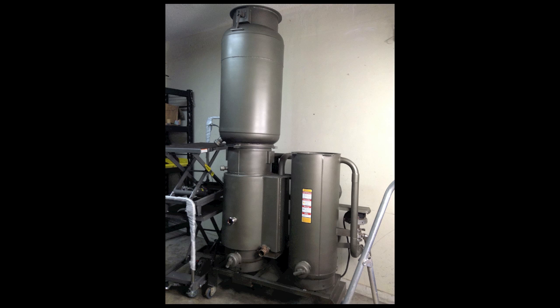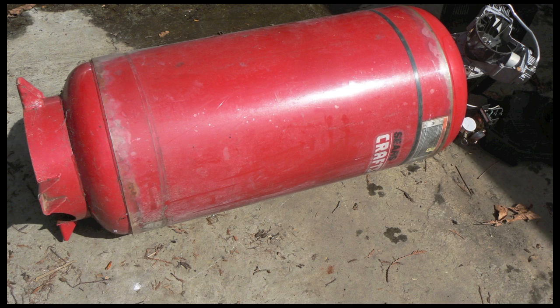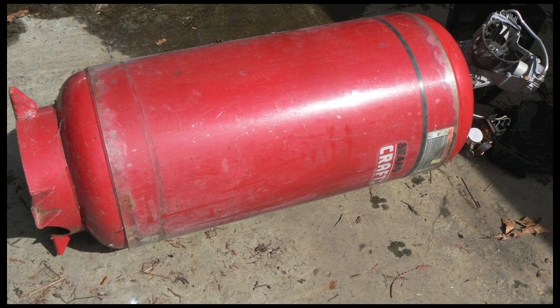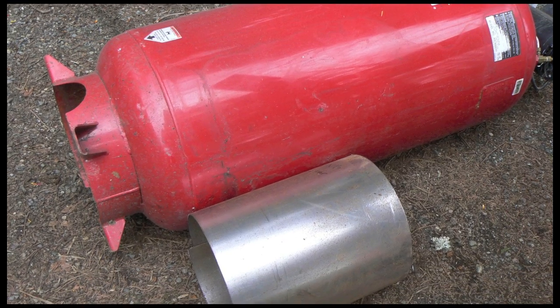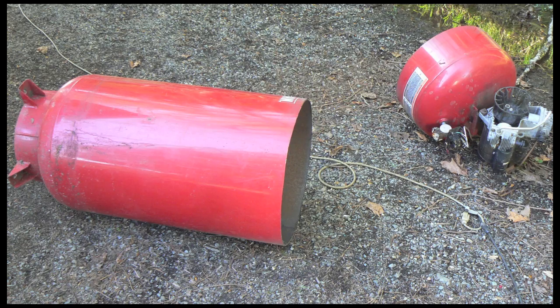Let's watch a wood gasifier hopper being built from a compressor tank. This is where you store more wood so you can run your gasifier longer. I started with an old compressor tank because you can get them usually for free. What you see there is a center tube that's going to line up with the reactor.